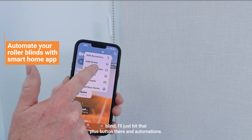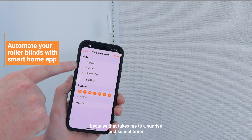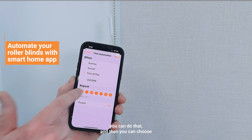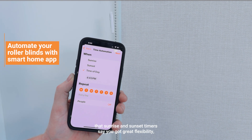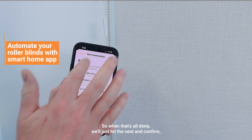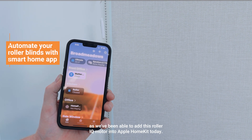If I want to add automations to this blind, I'll hit the plus button and 'Add Automation.' I've got options: when people arrive, when people leave, or at a time of day — my favorite — because that gives you a sunrise and sunset timer or a specific time. If it's a west-facing window and you want the blinds to go down at two o'clock, you can do that and choose which days of the week to activate it. You've got great flexibility. That's as simple as it is to add the Roller IQ motor into Apple HomeKit.